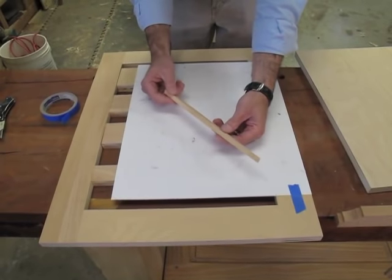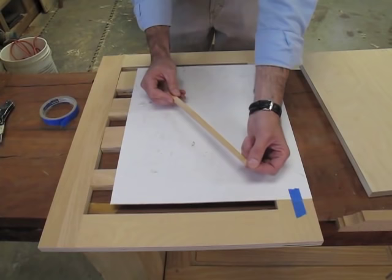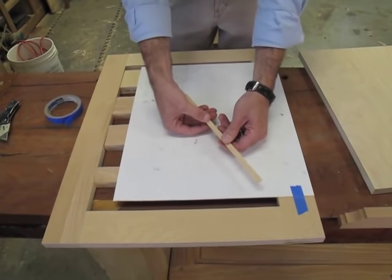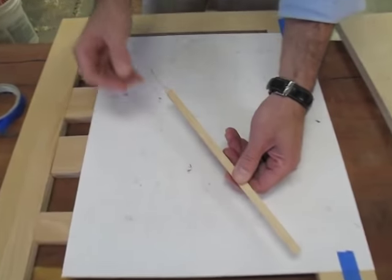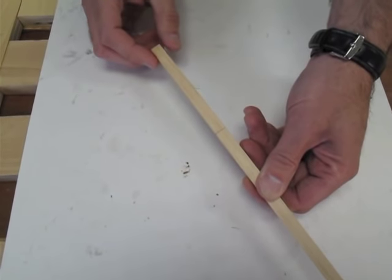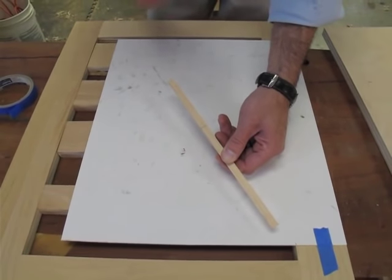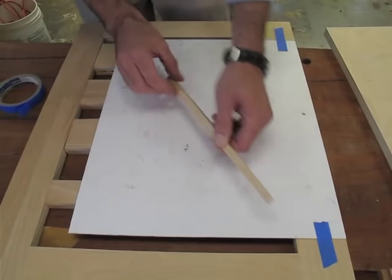This is a ticking stick. It's just a scrap of pine that has been planed down to a sharp taper, and it has a pencil line on it. This pencil line and this taper is what we're going to use to take readings of our opening all over our face frame. So let's give it a start.